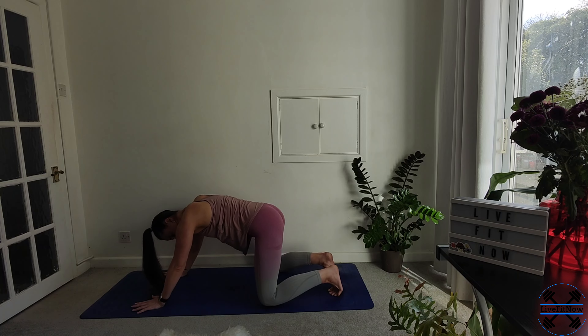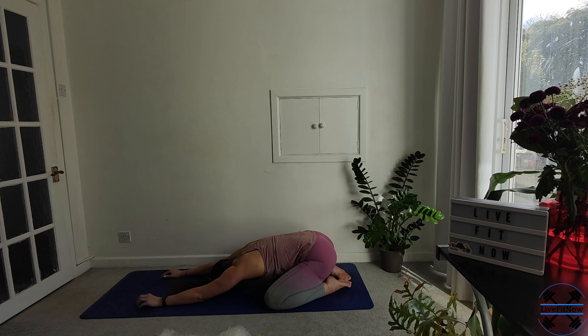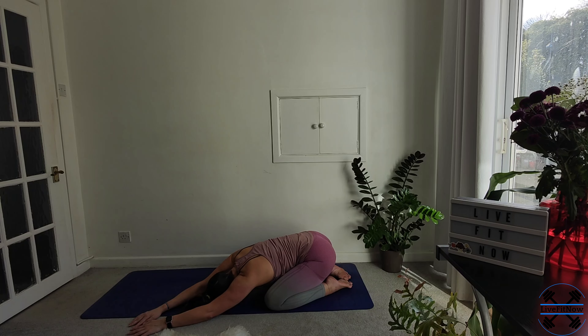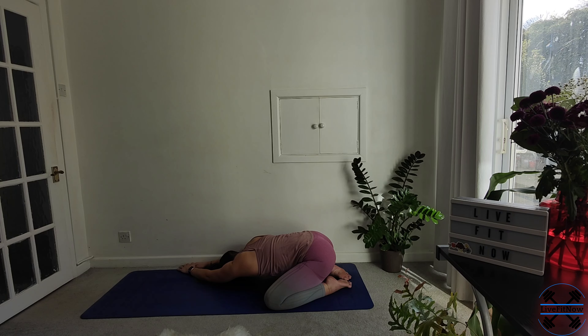And now we're going to gently take our knees as wide as the mat. Drop them down, release the toes, sit back onto the heels, and rest your forehead to your mat. Enjoying our extended child's pose. Just taking a moment of rest, still focusing on the breath. We're going to take it to the left side, and then take it all the way over to the right side. And then coming back to the centre.